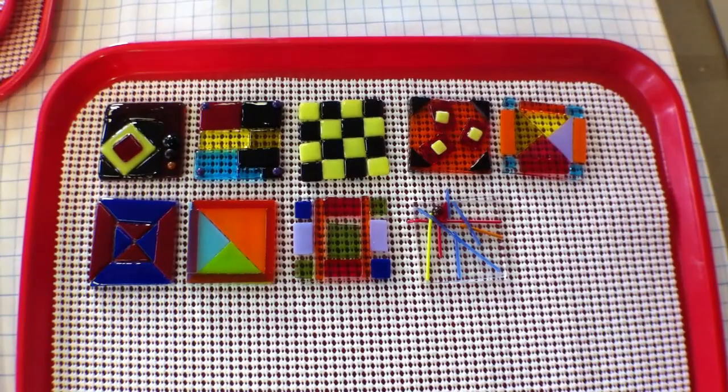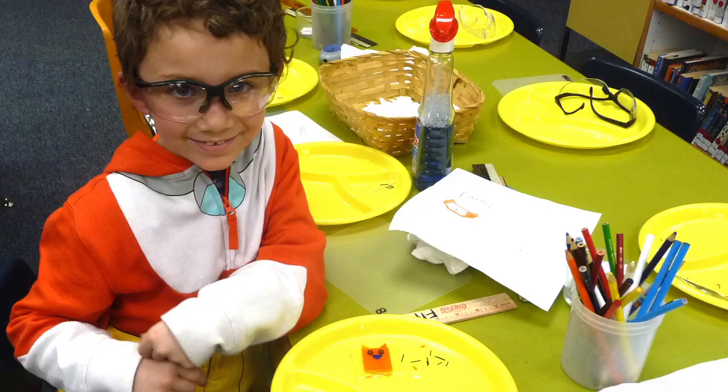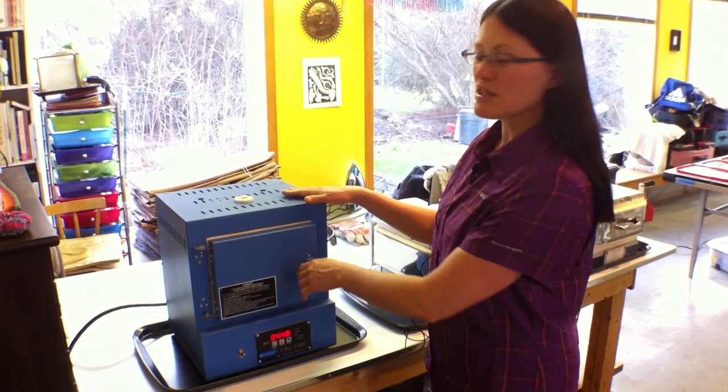One of the most exciting things for people that work with glass or ceramics is getting to open the kiln. These pieces were fired early this morning, about 6 o'clock, and now this afternoon they should be about ready to take out. So this is a little Rio Grande kiln that we have the pieces in, and we're going to open it and very carefully take the pieces out.